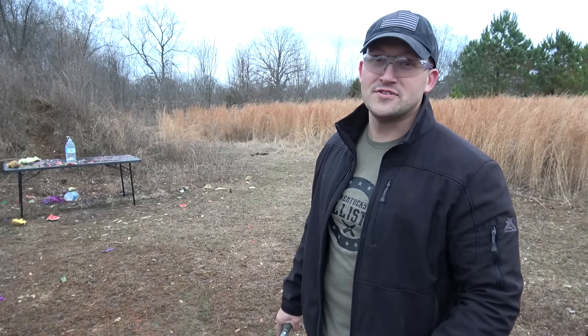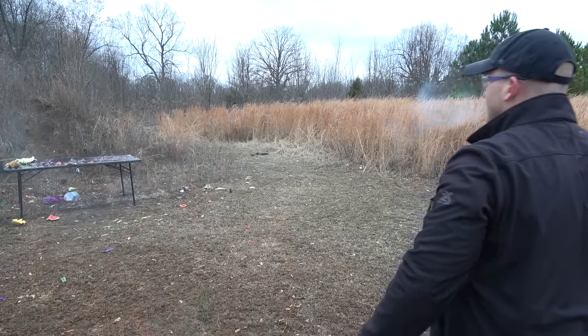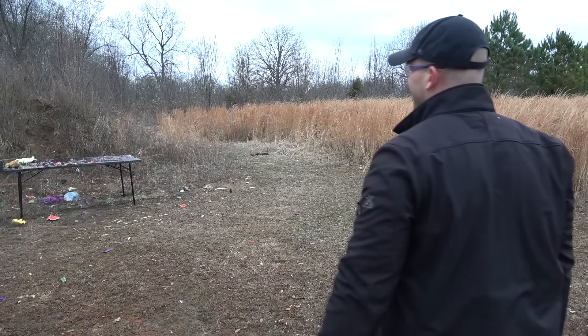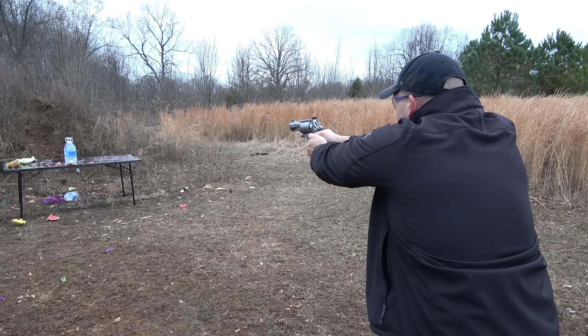Now let's finish up with a few water jugs. And last but not least is the 500 Magnum.